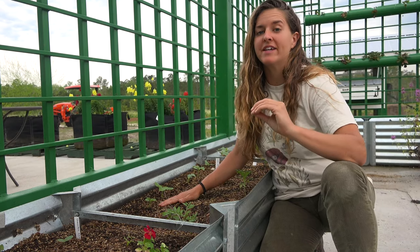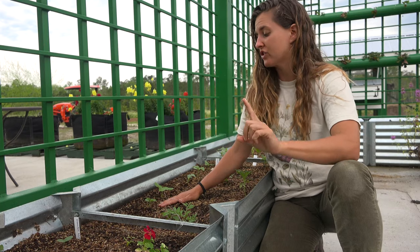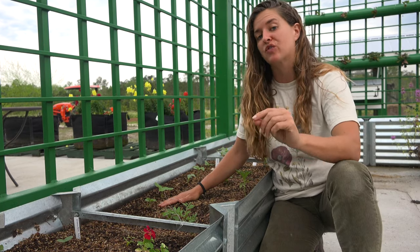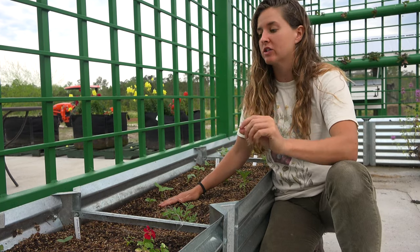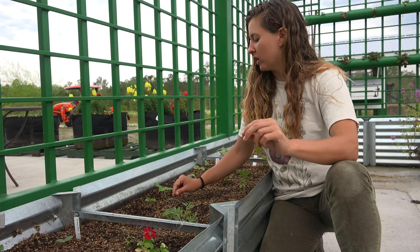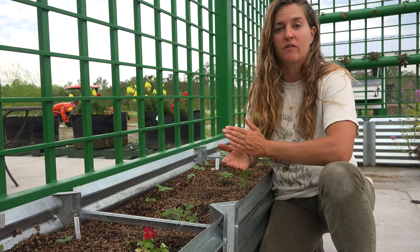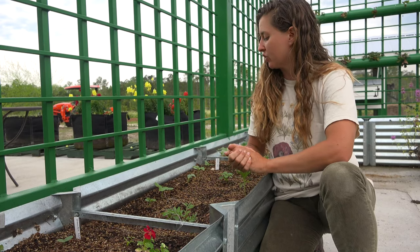Cucumbers are a heat-loving crop and they will not tolerate cool weather or frost. So we're going to wait till after our last frost date has passed and the soil has warmed reliably. Then we're going to sow our seeds and make sure that we locate them in full sun, because they really like warm weather. At least 8 to 12 hours of sunlight is essential for cucumbers.